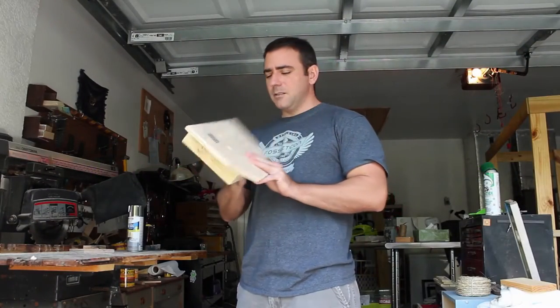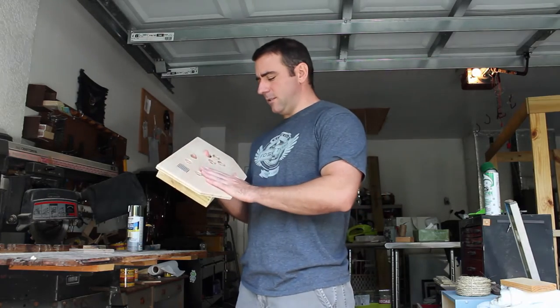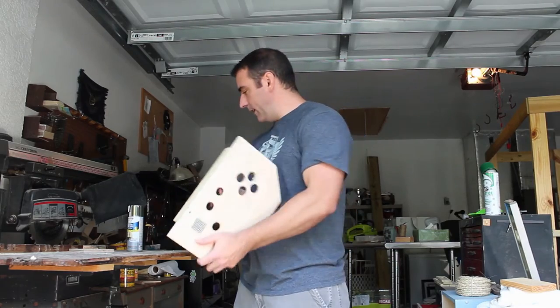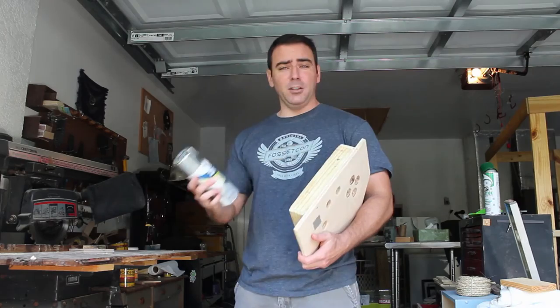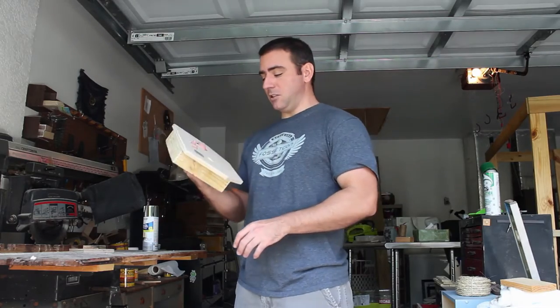Today we're going to be continuing with our project of this game controller. First things first, I want to blow it off with compressed air, get all the little pieces of sawdust off it, before I spray paint it with this metallic paint, which should make it look like metal, since it's supposed to be a command center for my daughter's space station.